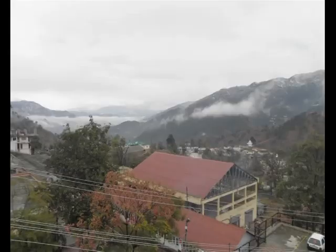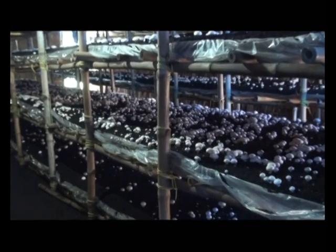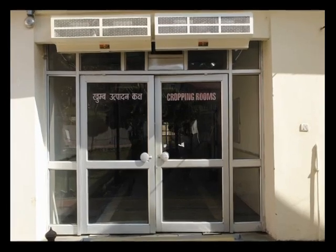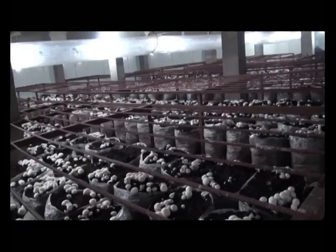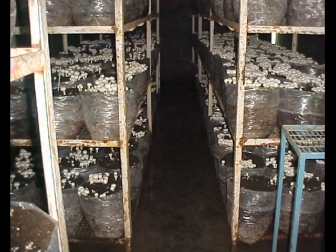This mushroom needs a cooler climate for its growth and can be cultivated in winters in most parts of the country — this is called seasonal cultivation. Button mushroom can also be cultivated throughout the year by employing cooling facilities and providing suitable infrastructure and machinery.